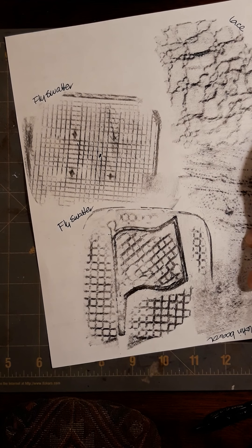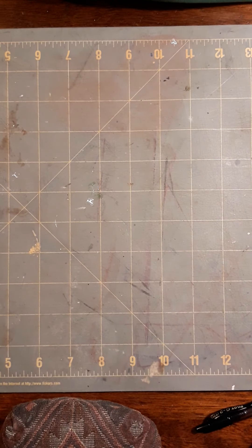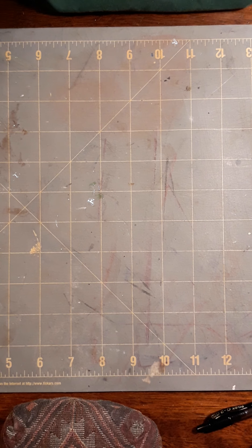I did two different fly swatters, but I'm still not real happy with what I'm getting. So I decided I'm going to do just a couple of other things that are simple.